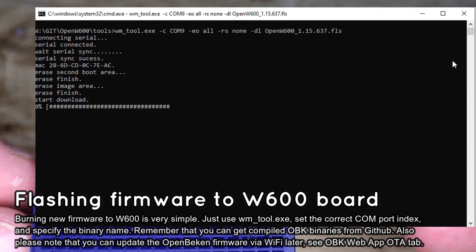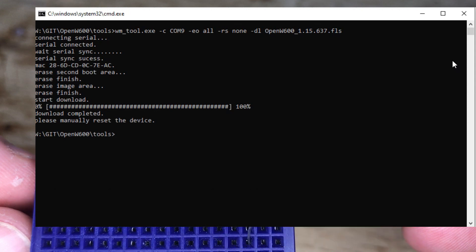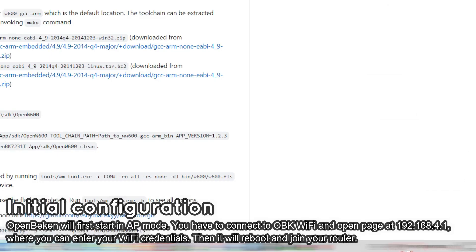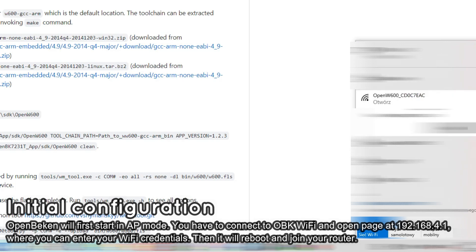Keep in mind that you can use the same approach to flash IoT devices that use the W600 chip — this method is not limited only to the W600 dev board. The OpenBECON access point should appear. Now we will pair OpenBECON with your Wi-Fi. Connect to the OBK access point and then open the configuration page — see the IP address on the screen.